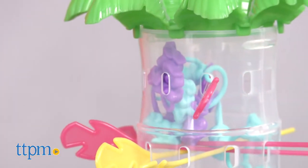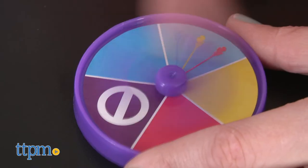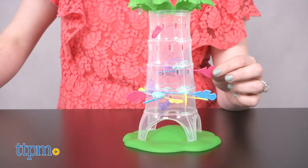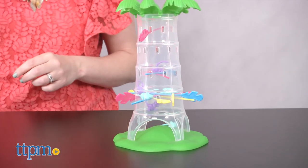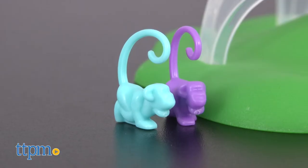This game kind of reminds us of the classic game Kerplunk, except instead of marbles falling, it's Fingerlings monkeys. Fans of the Fingerlings toys will like playing with this game, although the monkey pieces do not actually look like a Fingerlings monkey, nor do any Fingerlings come with the game.